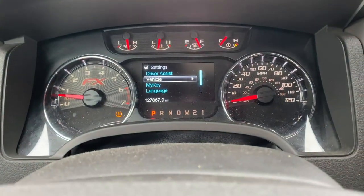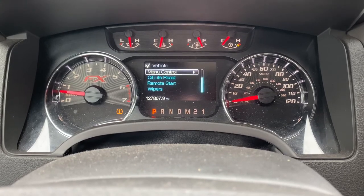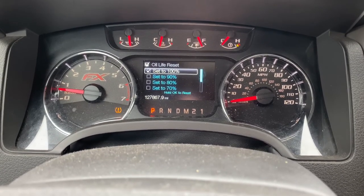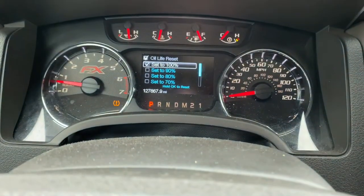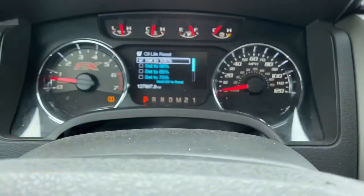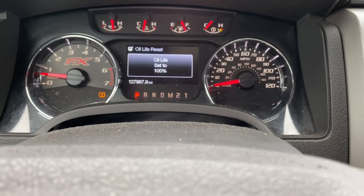Now you want to go to the right, then come all the way down until you see Oil Life Reset. Click to the right — it shows 100%. Now you want to hit your OK button right there in the middle. It's asking for OK at the bottom — it says hold OK to reset. So we're about to hold that center button. Watch this.